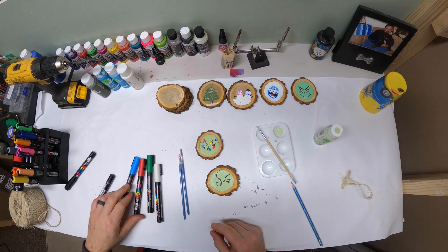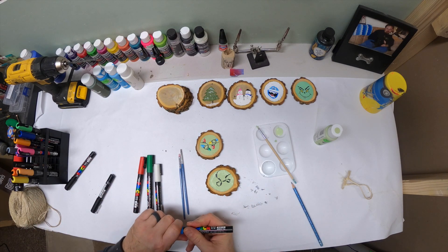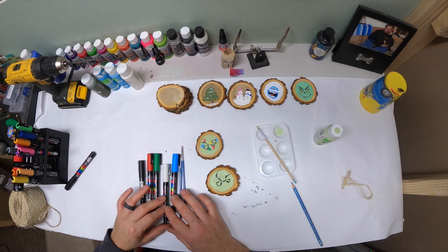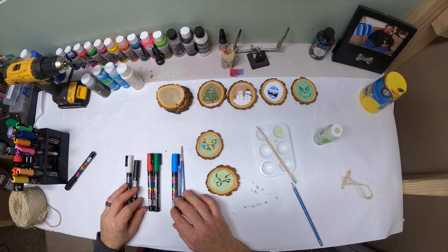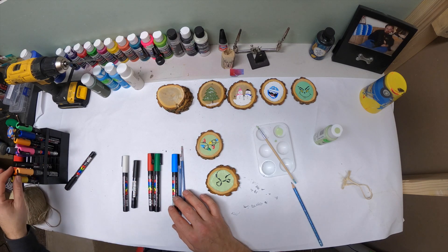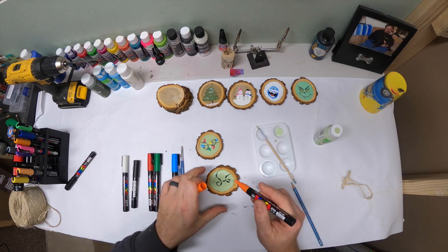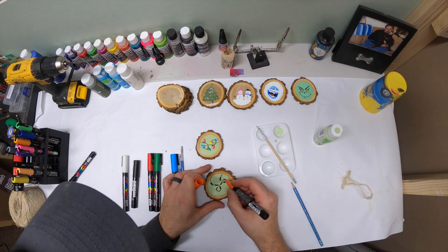So you let that dry for a minute or two. I'm going to take — these are all the colors I use; I probably should have told you that earlier. Blue, white — white and black I use are just for details. Blue, green, red, and yellow or orange. I think I'm going to do orange today. If you get yourself a kit, you've got all these colors.